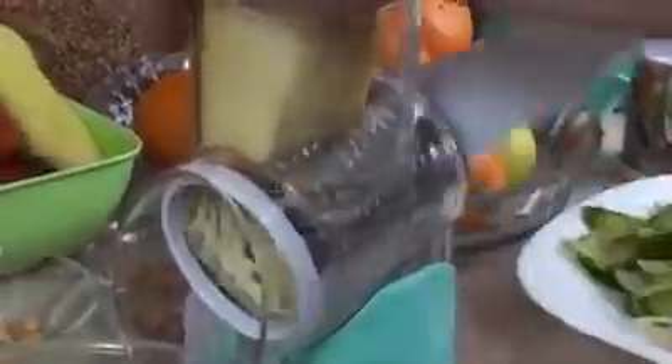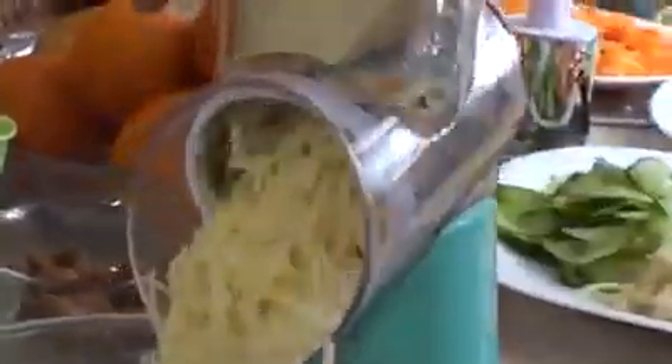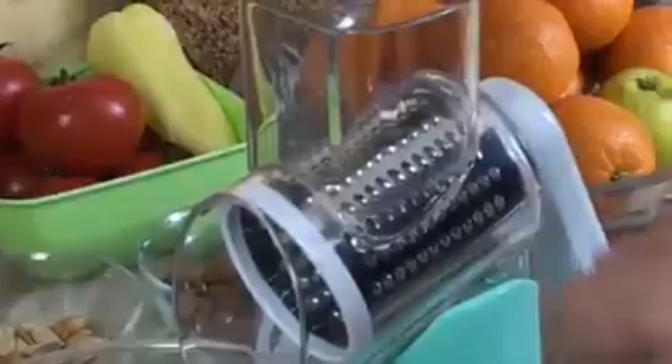You no longer need to worry about the uneven sizes of your vegetables and fruits from the use of your manual kitchen knife. This revolutionary 3-in-1 Mandolin Slicer can cut your potatoes in not just one, but 11 different ways.